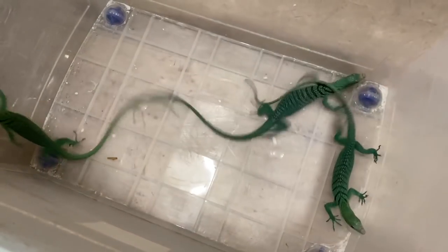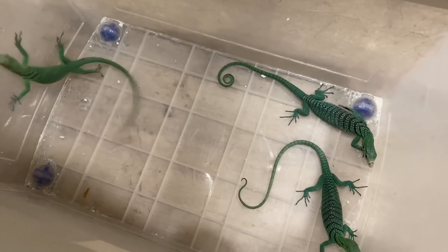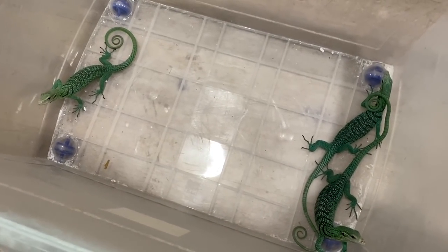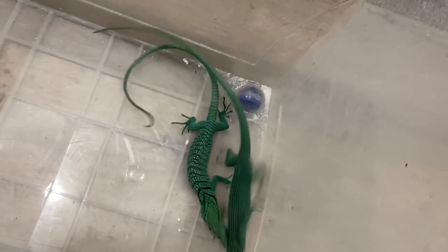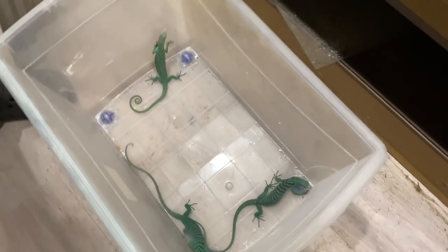Yeah, there's just a variation in that clutch. This guy over here — I call that the dark morph for the blue line. Not that it's an actual morph, just by the look of the adults. Dark morph, dark morph. And I have one bigger one over here.